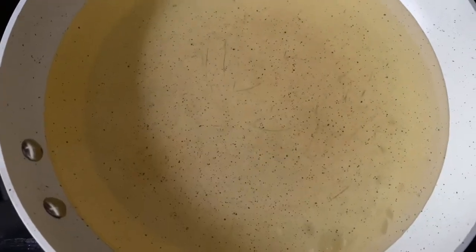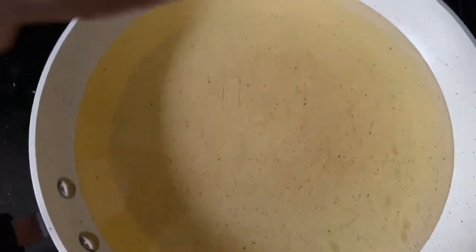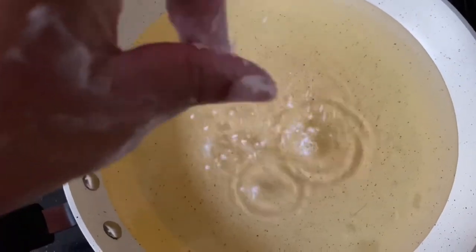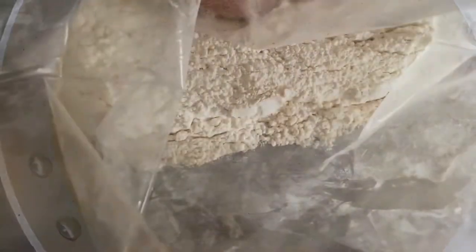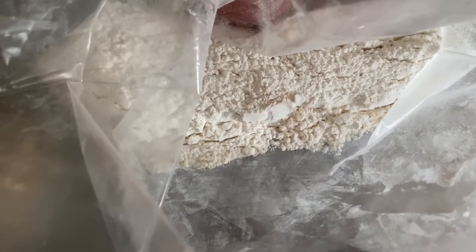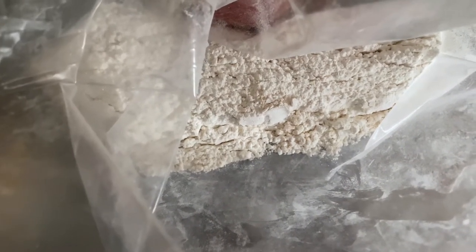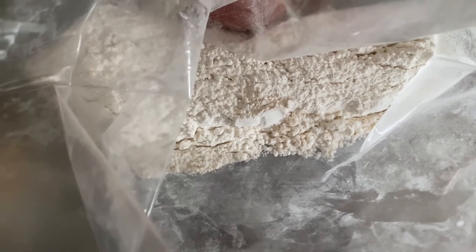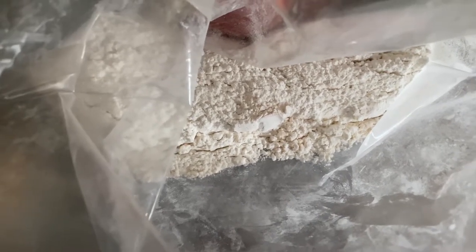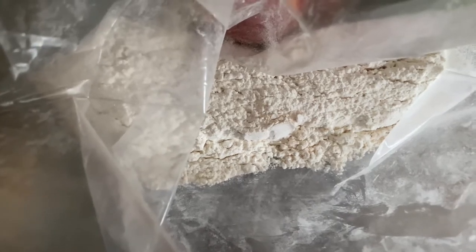My oil has been heating over high heat for about 4 minutes. To test it, I'm dropping a little bit of flour. You hear that sizzle — that means we're ready. Inside of here I have flour, cornstarch, and all of the same seasonings as on my chicken. I'm going to drop my wings in here, straight out the buttermilk, and then into the frying pan.